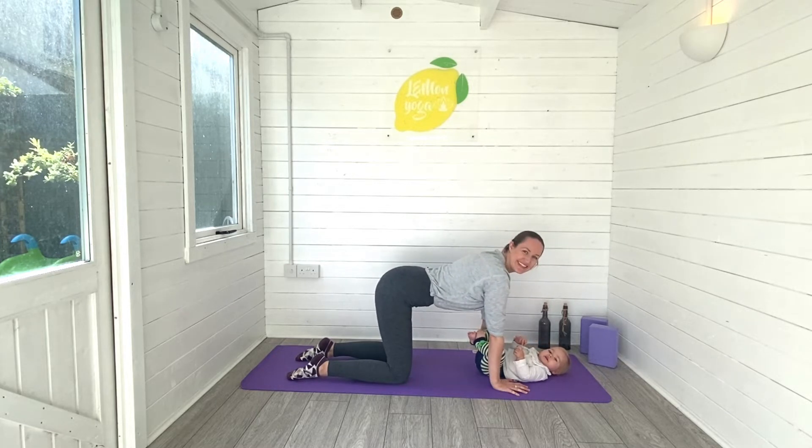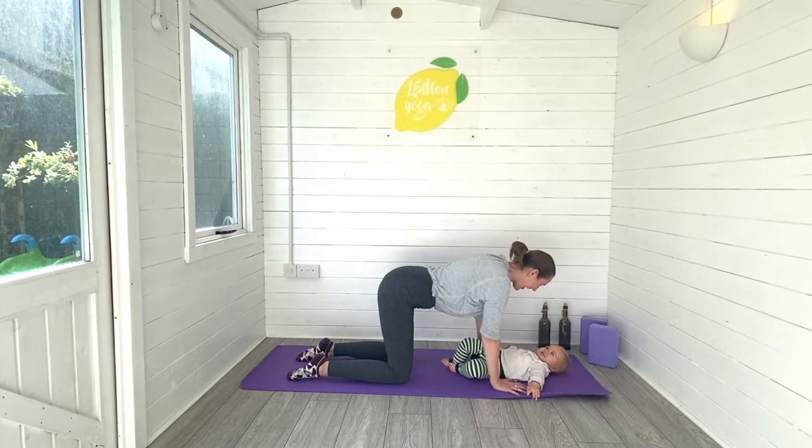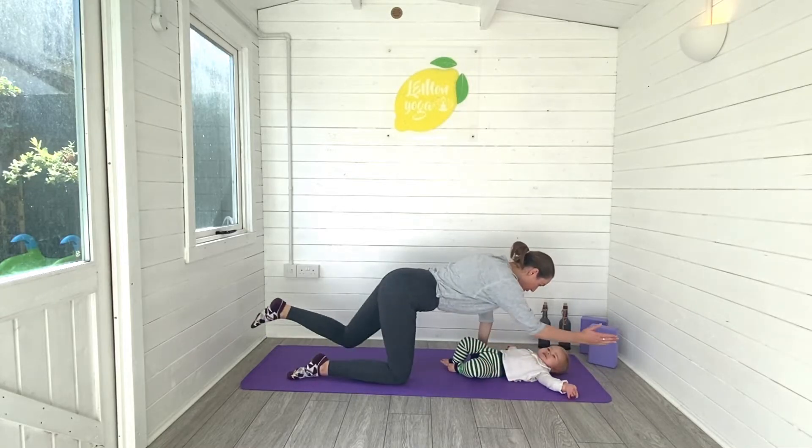Once we've moved through a few of these, we're going to move on to our pelvic floor exercises — so important during the postnatal period. I just want you to think about lifting and squeezing through your back passage, through your front passage, lift and squeeze inside, and relax the pelvic floor back down. Just keep repeating that: lift, squeeze, relax.